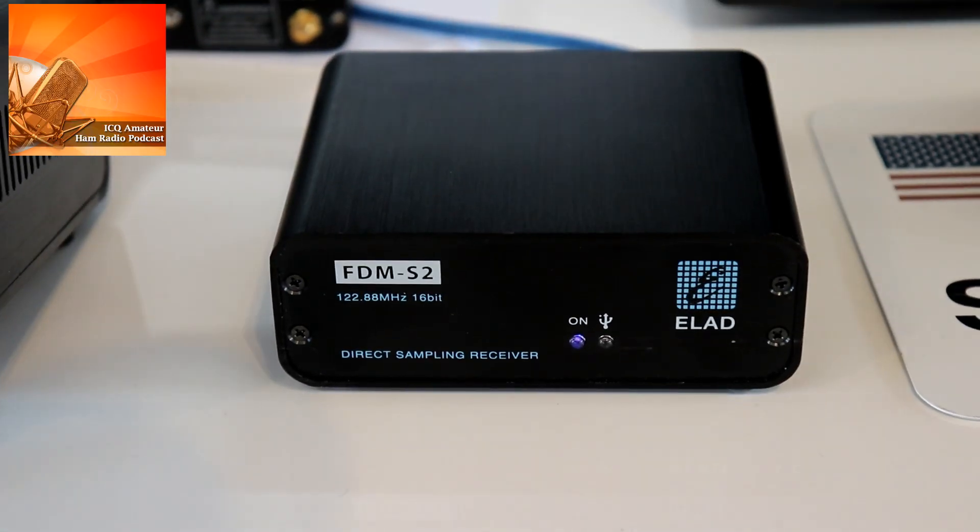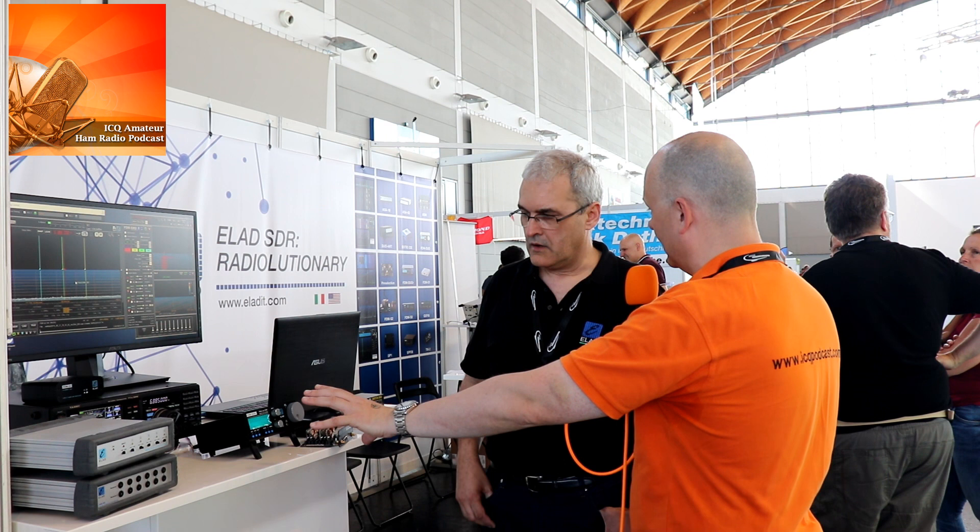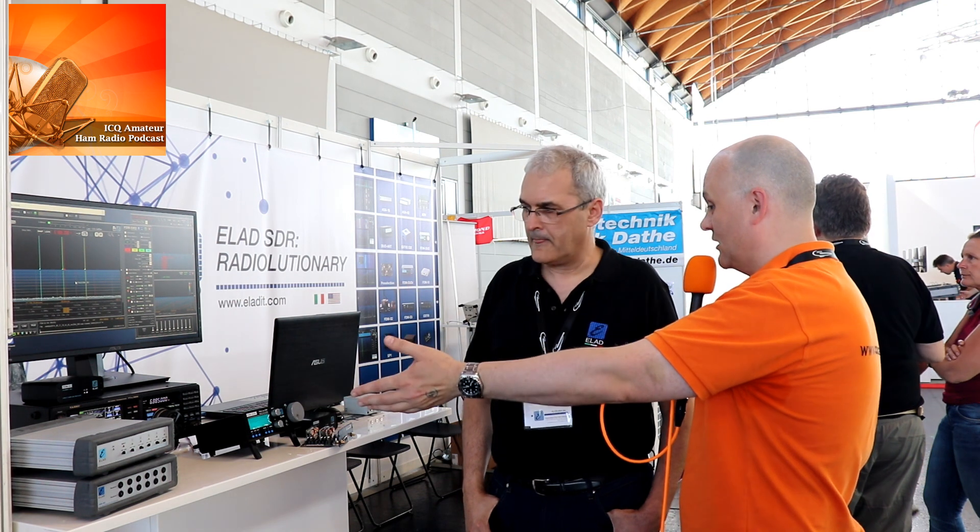From the Duo, which has the same receiver as the FDM-S2, we also have the receiver-only version. Here we can also see the pre-selection module that can be combined with the FDM-S2. The FDM-DUO-R already has an internal pre-selector. So this is essentially the same receiver but in one box — you don't need a PC, as it has an internal demodulator. You can use it standalone, but you can also use it with a PC, obtaining up to eight plus one — nine receivers at the same time.